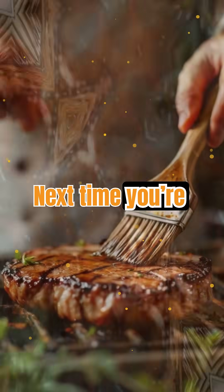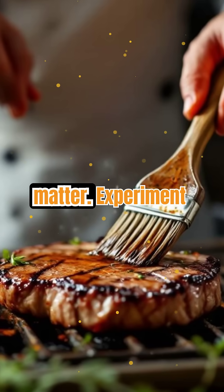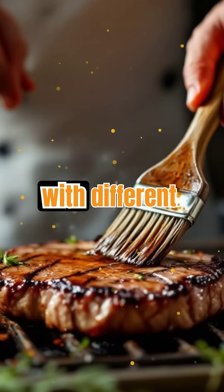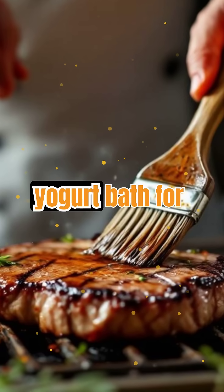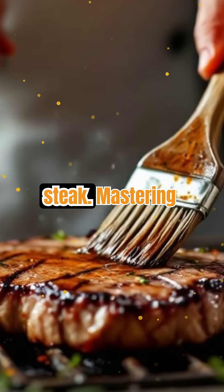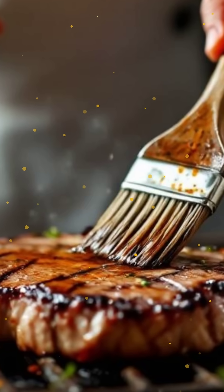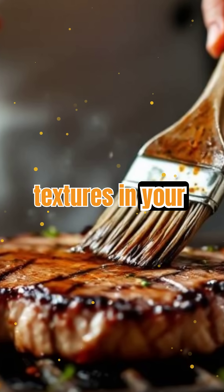Next time you're prepping a tough cut, remember: acids are your secret weapon, but timing and type matter. Experiment with different marinades — try a yogurt bath for chicken or a quick citrus splash for steak. Mastering this simple science can turn even the cheapest cuts into something extraordinary, unlocking new flavors and textures in your kitchen adventures.